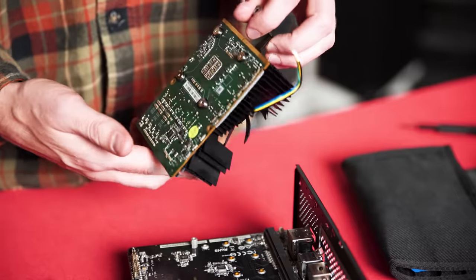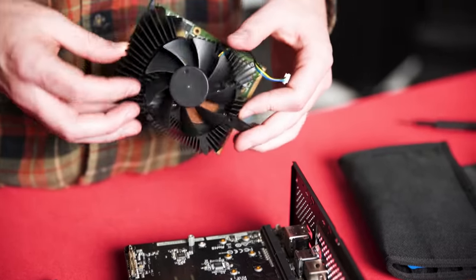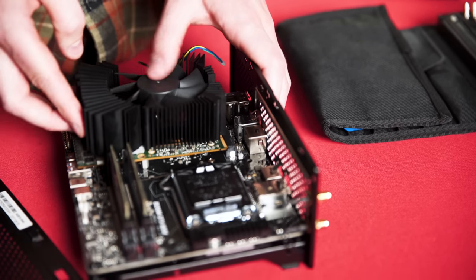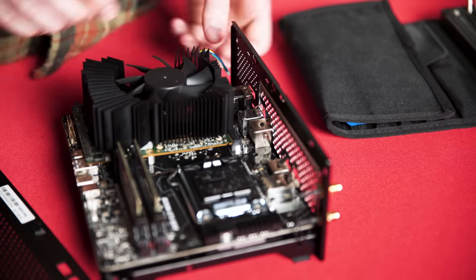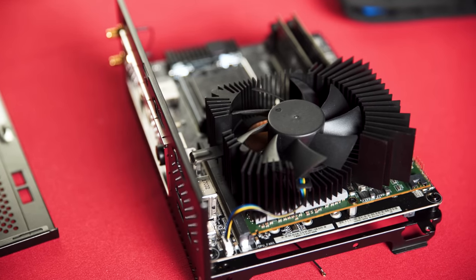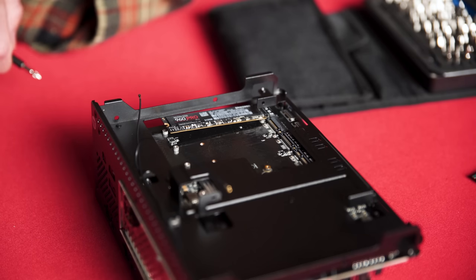The most interesting part is the MXM slot. For the uninitiated, MXM is a PCIe x16 standard for super low-profile graphics cards generally used in high-end laptops. Our DeskMini came with none other than a fully featured desktop-grade GTX 1080 installed — that's impressive considering how small this thing is.